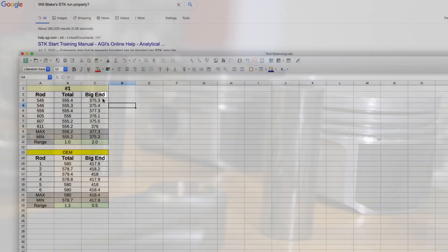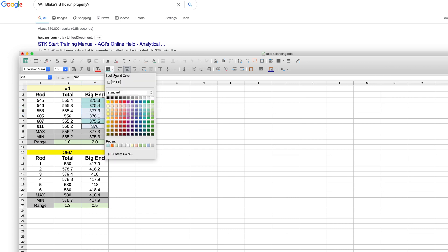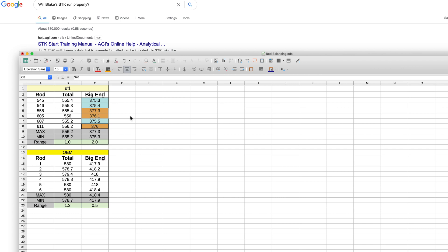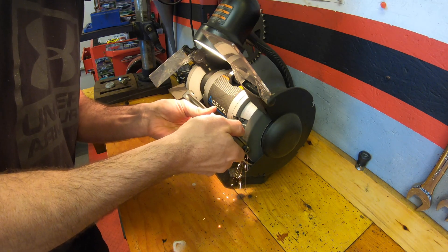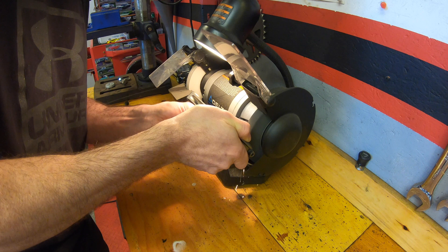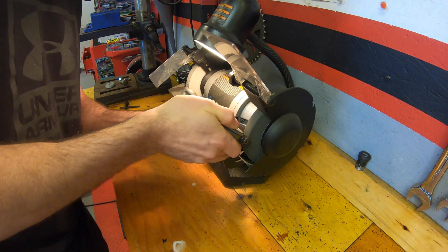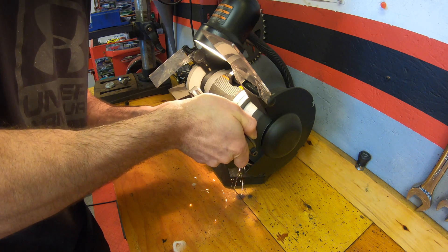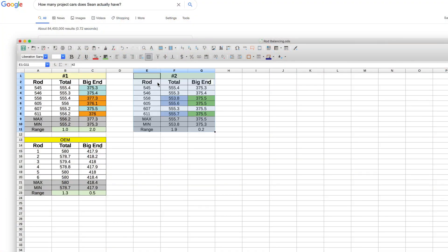To correct the big end weight imbalance of the Max Speeding connecting rods, I identified that three of them were very close in weight whereas the other three were about one to two grams heavier. My approach was to reduce the heavier rods to match the lighter ones. I did this using my bench grinder in the garage, being careful to remove an equal amount of weight from the four corners of the connecting rod at the big end. This was an iterative process until the targeted weight was achieved, and I was happy to see that the big ends are now within about 0.2 grams.